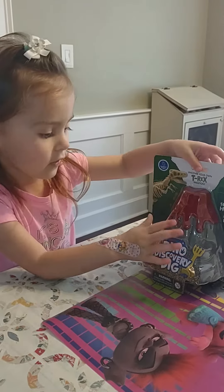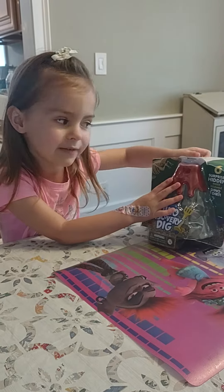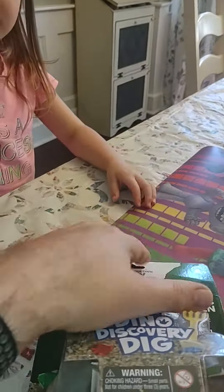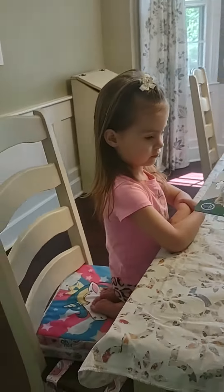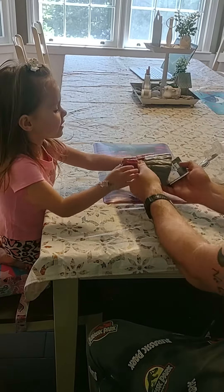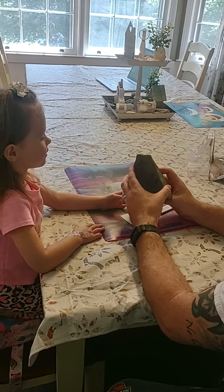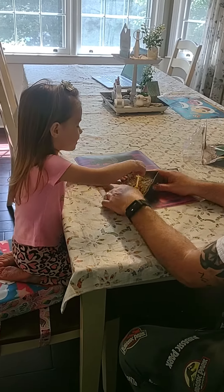Hey guys, hey Dave, can you open the box here? Try to open it. You want to open that? Yeah, go ahead and open it. Here you go. Let's see what we got. You got to open the back of it. You need to open it up.